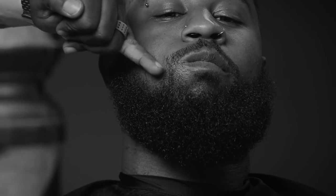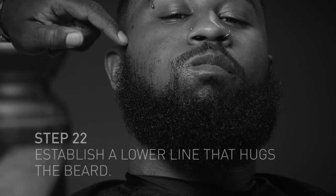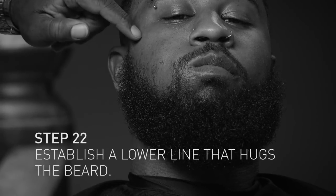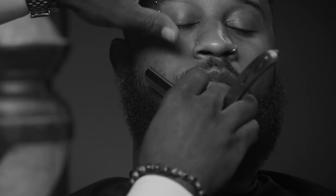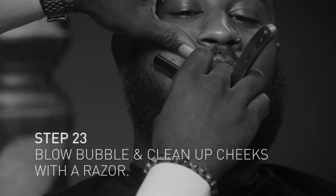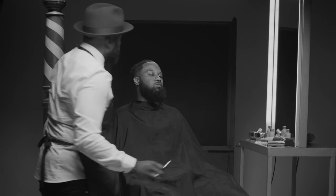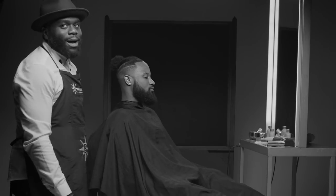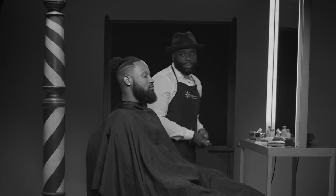What I do is I establish the line from right here and I go up, because I don't want to take too much hair from in here away and make his beard skinny — I want to keep it still full but just at a sharper angle. If I wanted to get it sharp, I can. You better do your homework — you can do homework off that beard right there, brother.